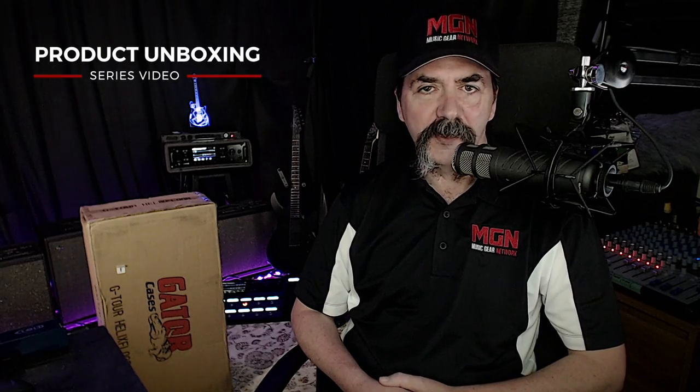Hey there, Eric here for Music Gear Network. In today's product unboxing series video, we're going to be taking a look at the Helix Floor Case with Wheels, part of the G-Tour Pedal Board Series from Gator Cases. Let's have a look.